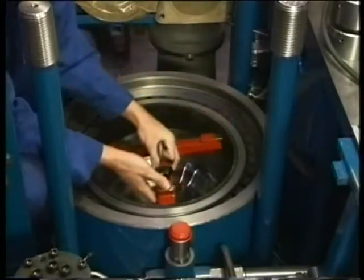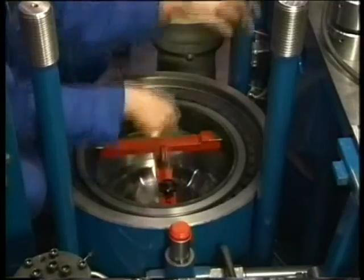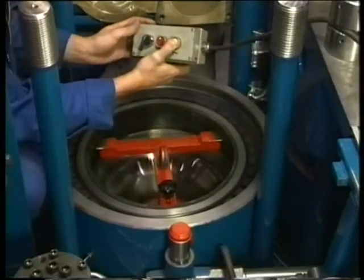To prevent carbon build-up on the piston crown, the cylinder liner accommodates an anti-polishing ring. Remove this ring before pulling out the piston. To do so, use a tripod extractor which can be fitted in three special grooves of the anti-polishing ring.